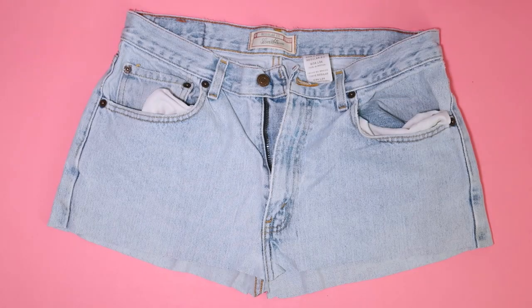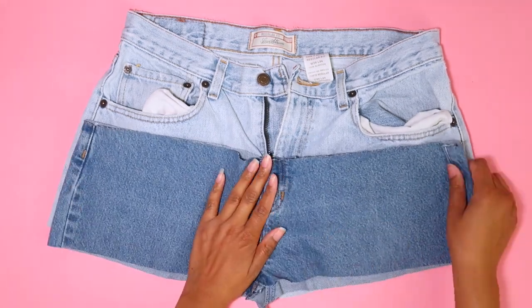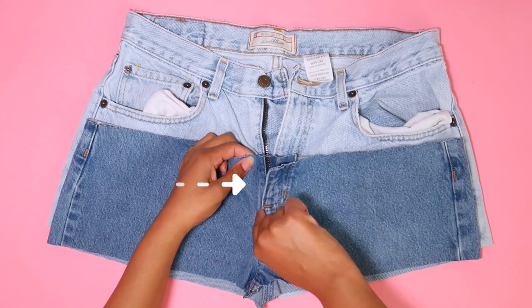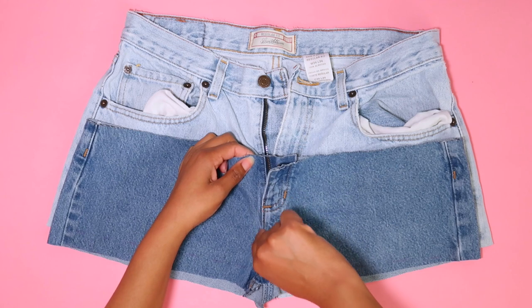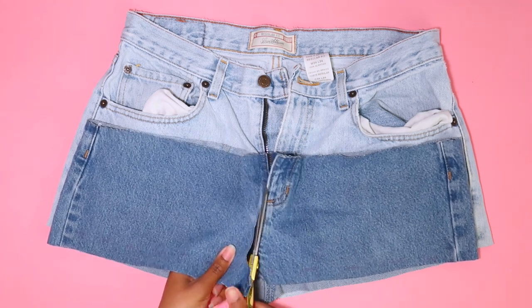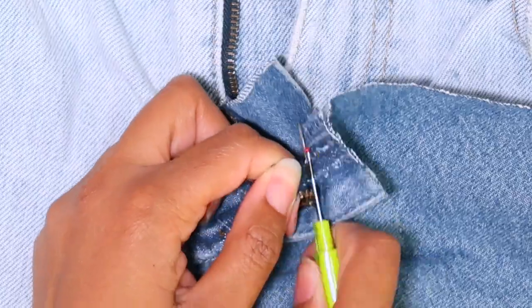Now we have two top portions, and I want you to listen very carefully: cut your second piece only at the zipper portion right here — not, I repeat, NOT all the way up like this. Cutting it all the way up made this project so much harder, but not impossible — thank God.